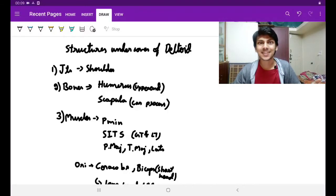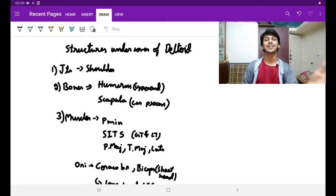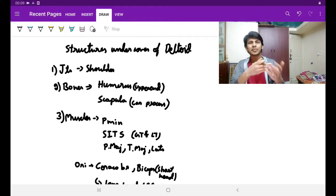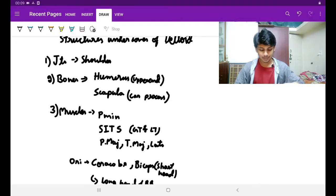Hi guys, hope you are all well. This is Vlas. Today we will be studying the structures under the cover of the deltoid muscle. We studied about the deltoid muscle last class. The deltoid muscle is the muscle of the shoulder region which takes origin from three bones and inserts into the deltoid tuberosity. The structures under the cover of it are basically the structures below it. We will be studying them under these settings.